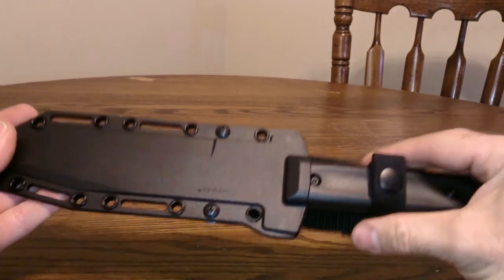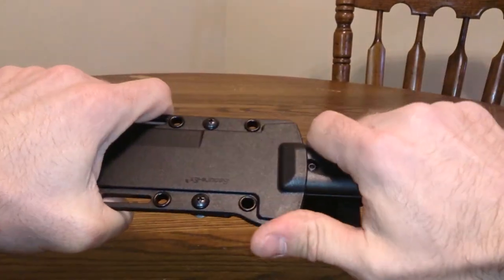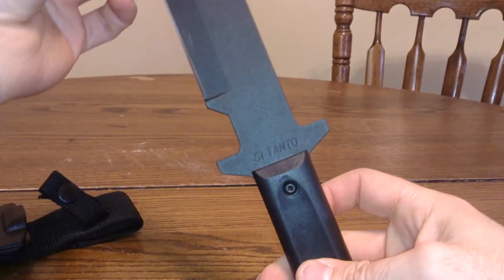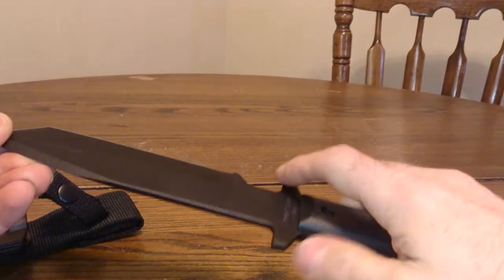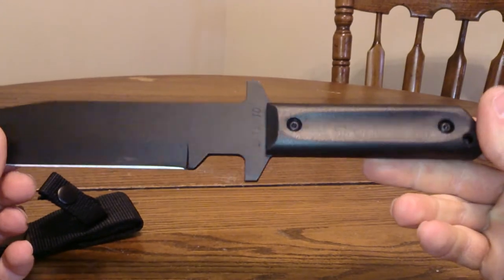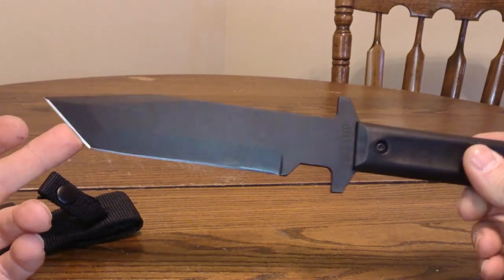I think it's going to go good in my collection. I don't know much about knives but I'm learning as I go, learning from some good people who know their stuff. Cold Steel GI Tanto — I think it'll hold up to the test. I'm going to do some more chopping with it, but I chopped a couple pieces of wood and it seemed to hold up.